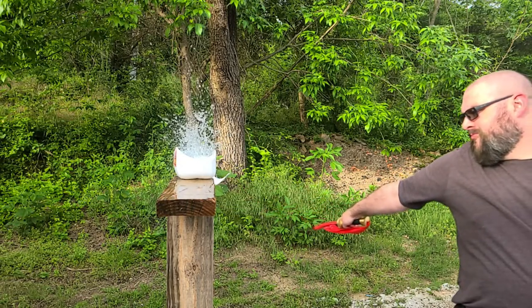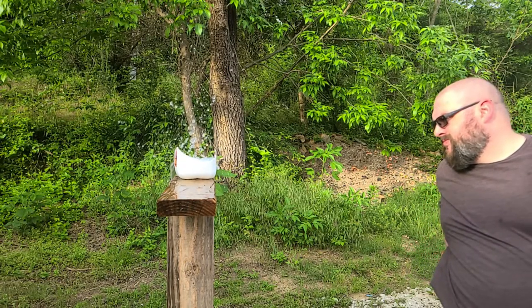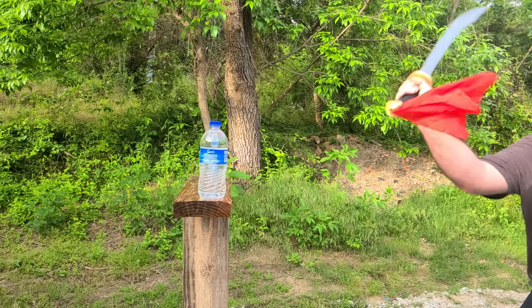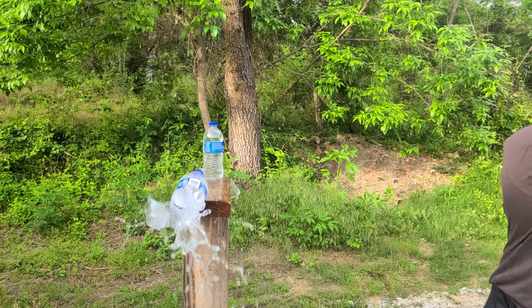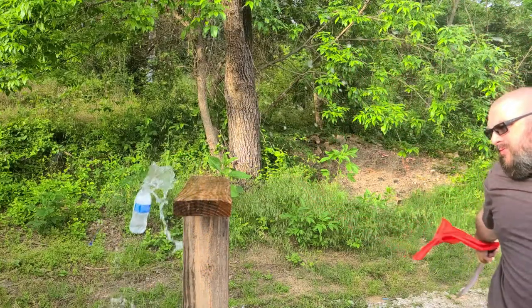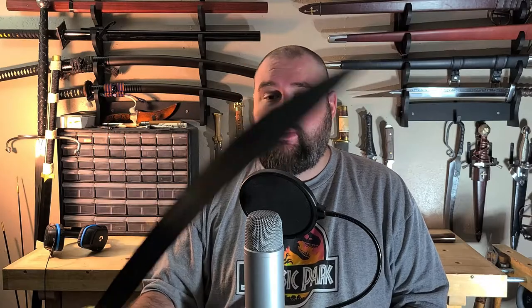Probably the most appealing thing about this sword, though, is the price. I paid, on Cult of Athena, $199 — so just under $200, really $200 if we're going to be more accurate about it — which, for as well-made and as well as this sword performed, I think is worth every penny. In fact, I would go so far as to say that this is probably my favorite one-handed sword that I have in my collection so far. I don't have a ton of them, and I don't really have a lot of high-end swords yet either. But this sword just performs really well.